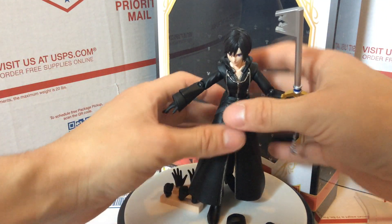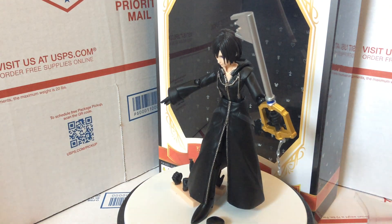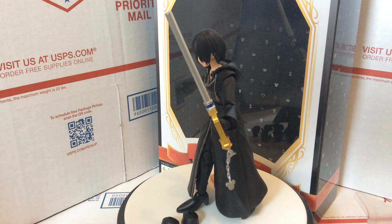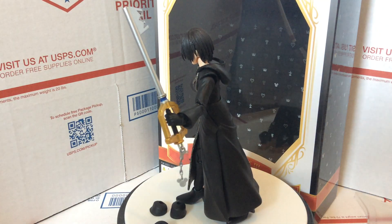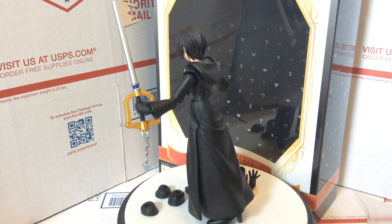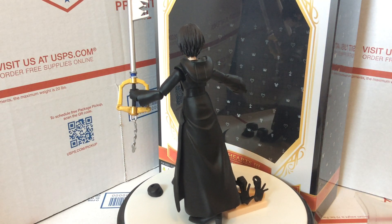That's pretty much it for Xion — she's standing on her own again. I'd give it about a nine and a half out of ten. The only issue is that the cape or cloak in the back is a little stiff, but other than that it's really great. I think it's a lot better than the Axle figure, and probably even the Roxas too — the Axle is a little flimsy.